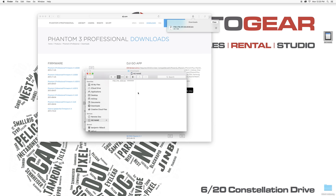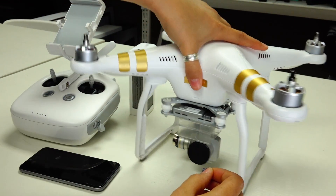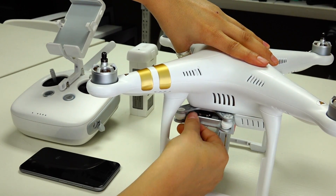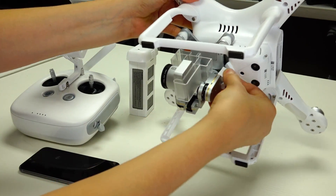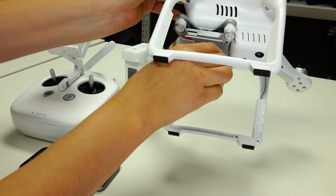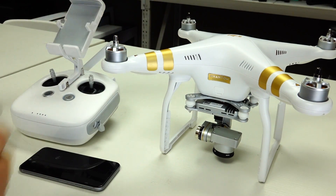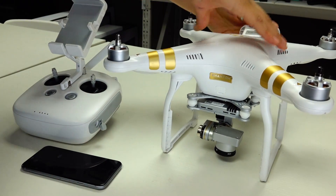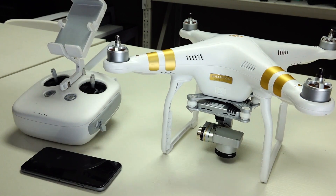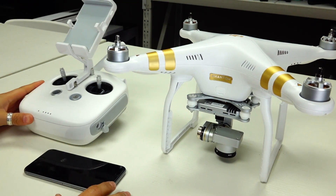Check that everything is on there — only one thing on the card. Then walk over to your phantom. When updating the firmware, make sure you do this without your props on, and don't turn the battery on until you have inserted the micro SD card. Insert the SD card, take out the foam from the gimbal and the gimbal guard as well, then put the battery into your drone. Make sure the transmitter is also turned off during this process.